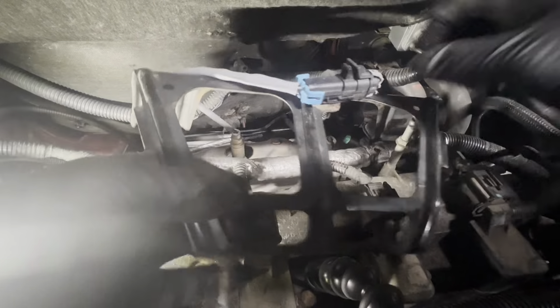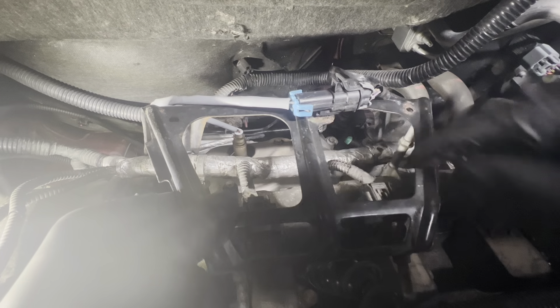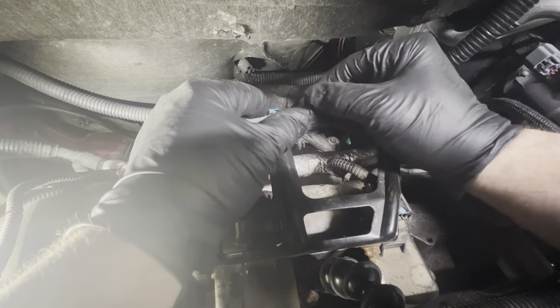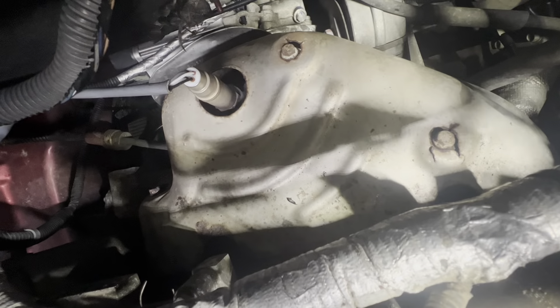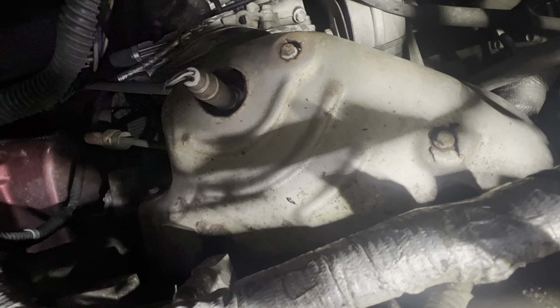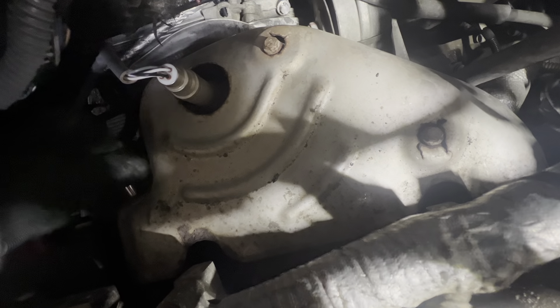Now pull up the bracket. We're going to remove this clip from the bracket. Now unplug your upstream oxygen sensor. Now remove the three 10 millimeter bolts holding on this heat shield.